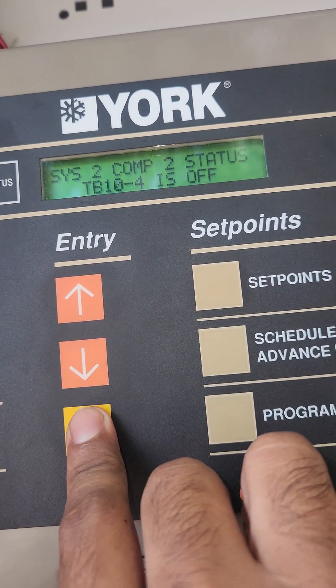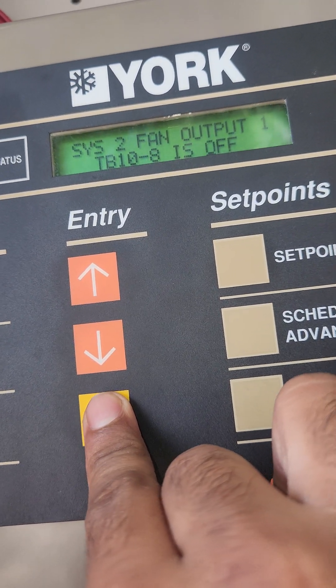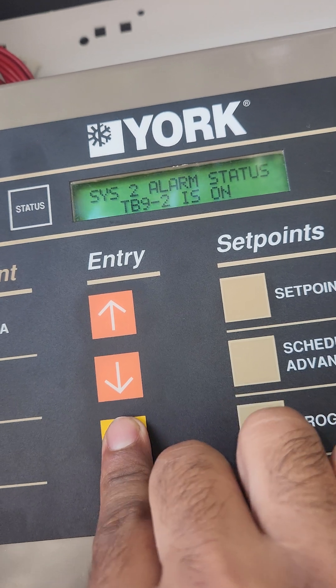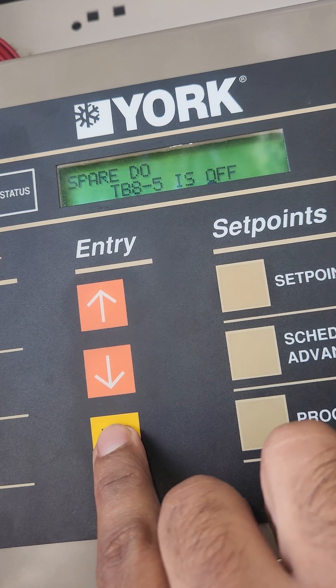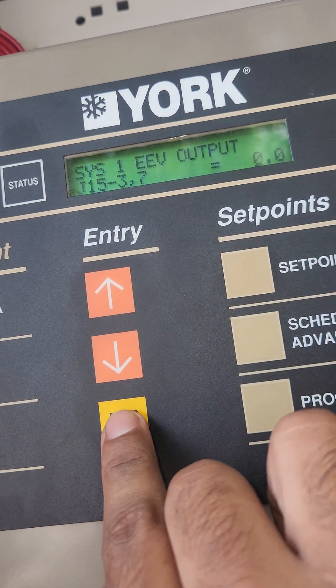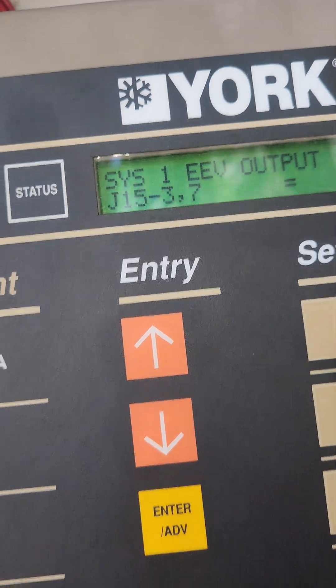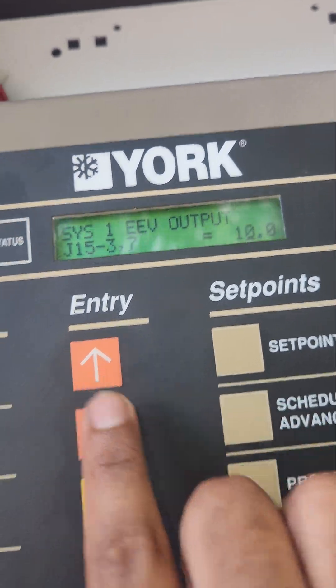Let's go to EEV for system one — go slow because you'll pass it. Alright, system one EEV output is at 0%. Now watch as I increase it, you'll see the LEDs light up. I'll go to 5 or 10.